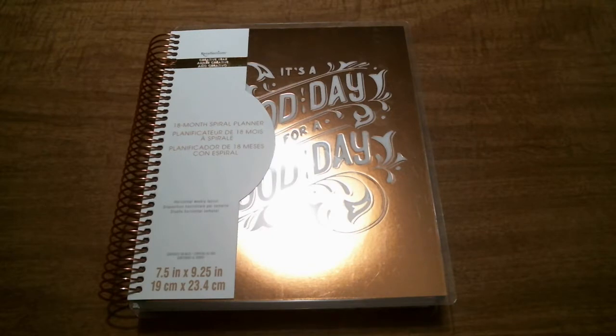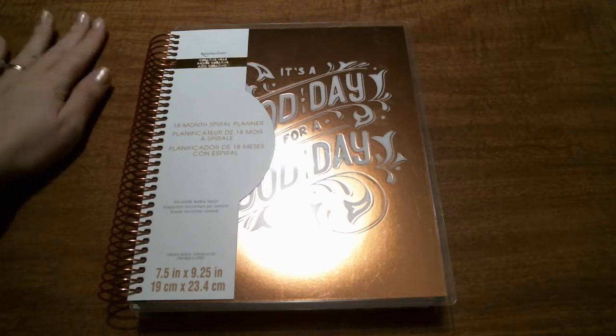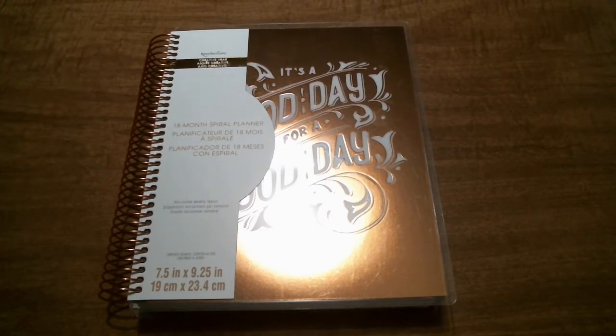Hey guys, welcome back to my channel. Today I have a kind of review and first impression for you on one of the new versions of the Michael's Recollections Planner.